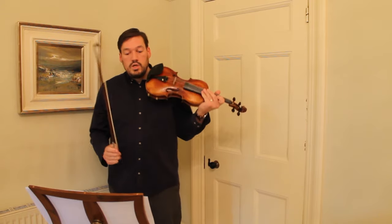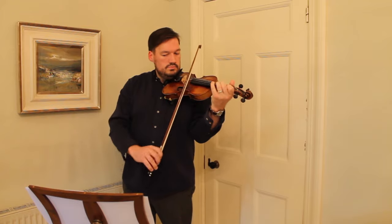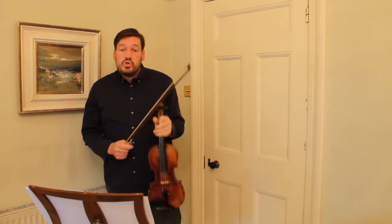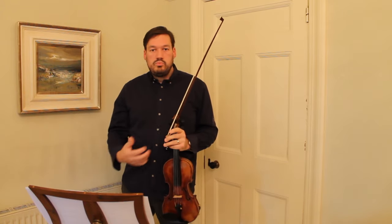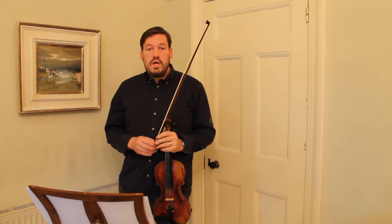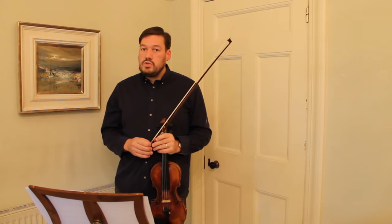For example, variation 1, you could use a martelet stroke. Variation 2 and variation 4, a grand attaché stroke — a broader, broader sound. Although variation 2 and variation 4 have the same suggested metronome markings, they are only suggestions.